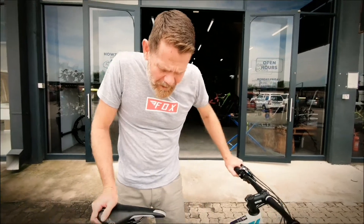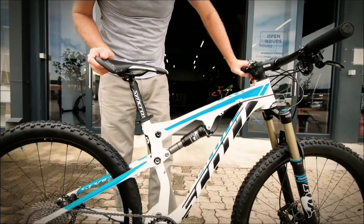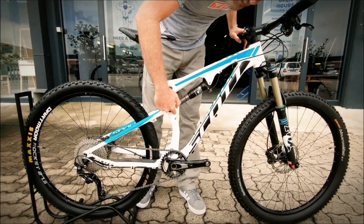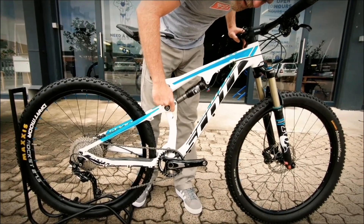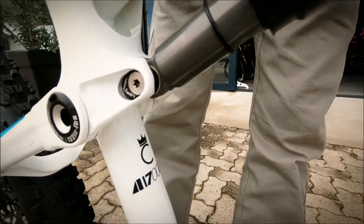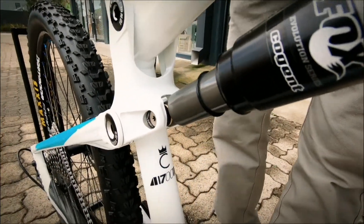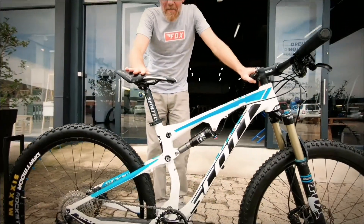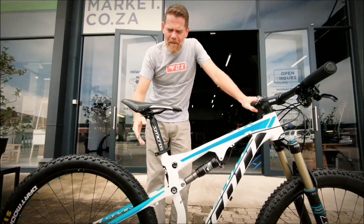Hi folks, Gavin again, Bike Market Bike Check. We've got a very nice Scott Contessa Spark. The Contessa — you'll see it's got the little lady crown on the top of the logo over here. It's a specific women's design bike. It's a full aluminium bike with 650B wheels, and this really suits somebody who's short.